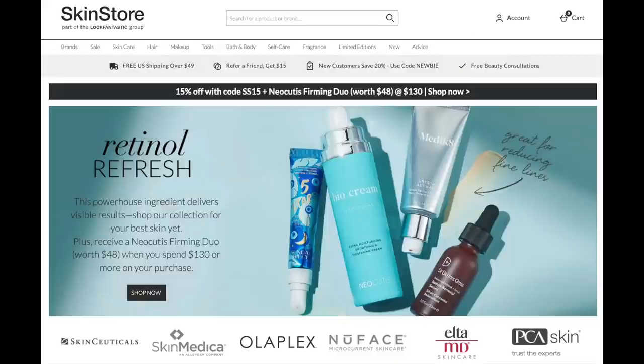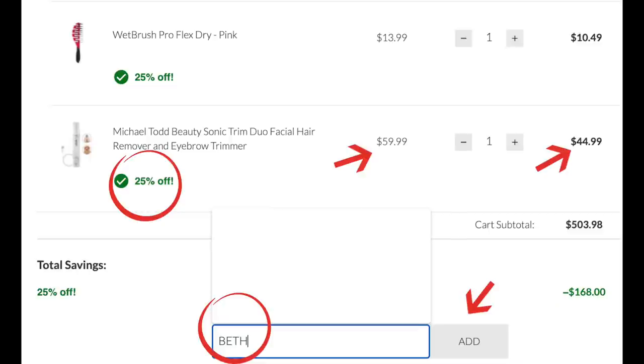SkinStore.com has partnered with me on this video. It's not a sponsored video, but they provided me with quite a few of the products, and I was able to choose which products I wanted to show you. I also share products from other retailers. Most higher-end makeup, skincare, and beauty tool retailers rarely give you a sale, but with my discount code Beth — ongoing anytime — just go to SkinStore.com and use discount code Beth to get 25% off, which is crazy. Part one will be linked below.